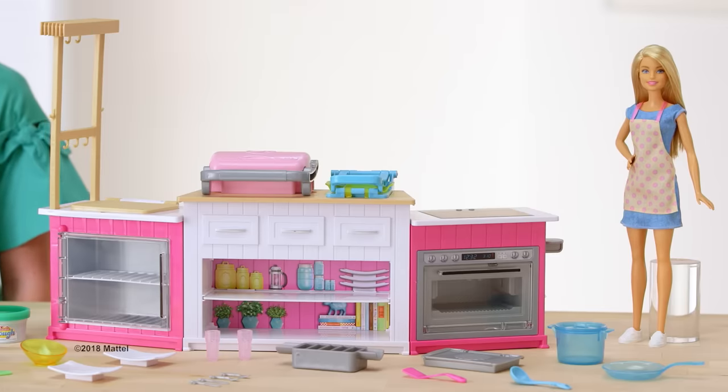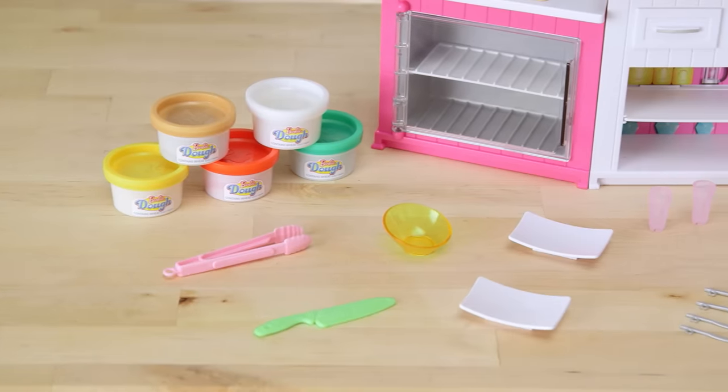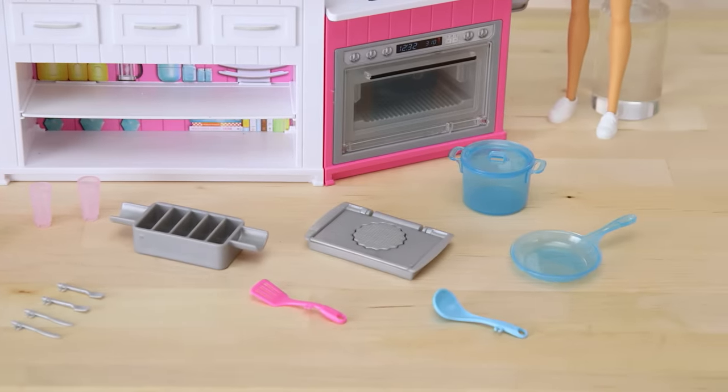You can be a chef in the Barbie Ultimate Kitchen. It comes with everything you need, including dough in five fun colors and over 15 cooking accessories, a silver sandwich mold, a silver pie mold.